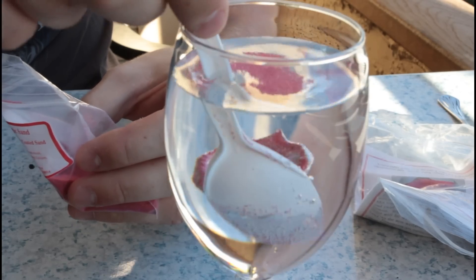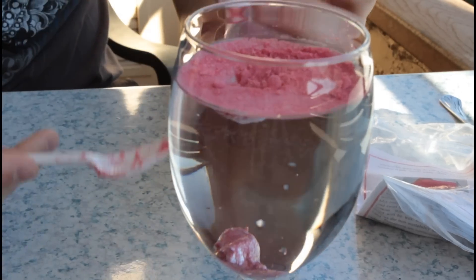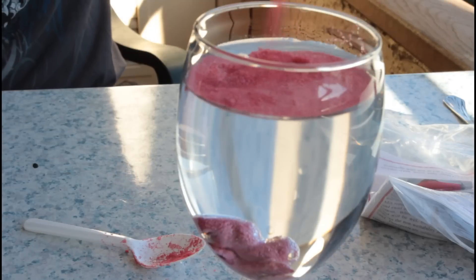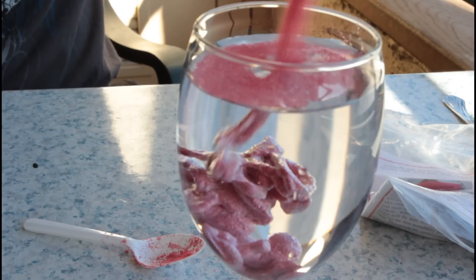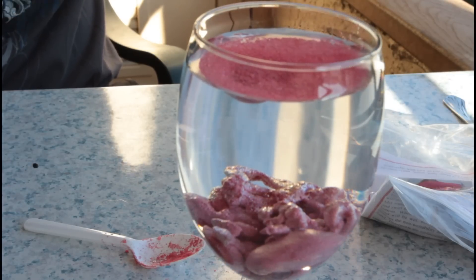Do you see that? It's sand — you see, it's dry. Let's pour a whole bunch in there in a glass, see what happens. Check it out, it just doesn't get wet, you know what I mean? This is very cool.